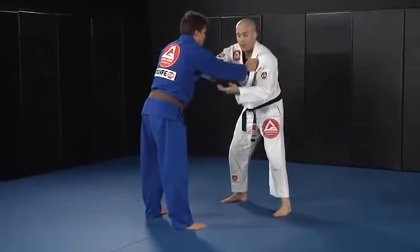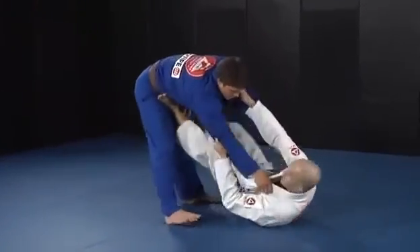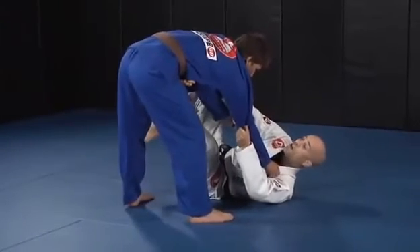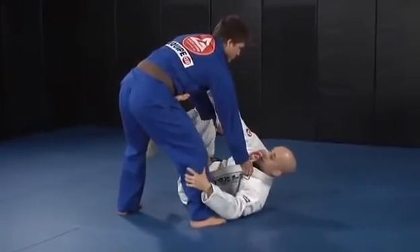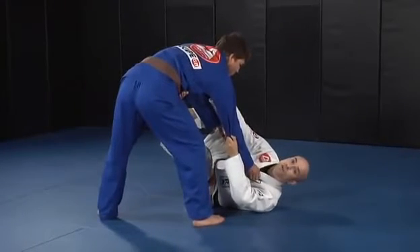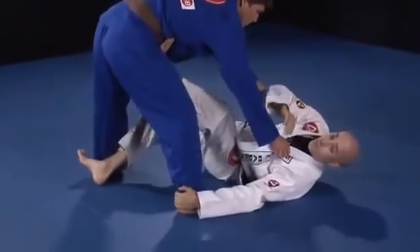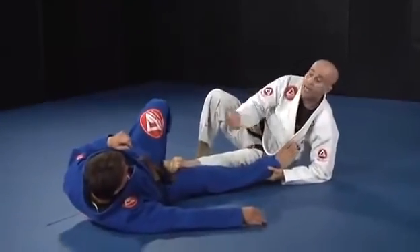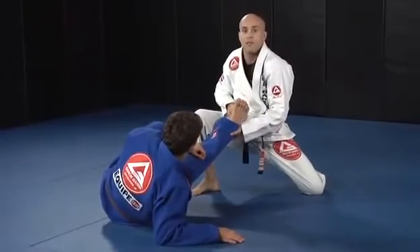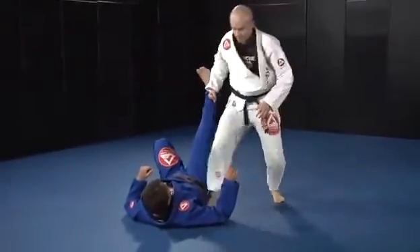He'll grab your collar, he'll grab your elbow, you grab his elbow. Same side as my foot goes up, I land on my side — that's when he will posture up and turn on his side a little bit. This is the signal for tripod sweep number one: control the heel, release the collar, hook the heel, push. As he's falling, post your elbow. As he's trying to sit up, post your knee. When you bring his feet up, it makes it impossible for him to stand — get on your feet, switch your grips, and you're ready to pass the guard.